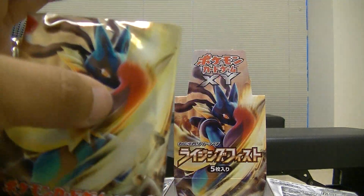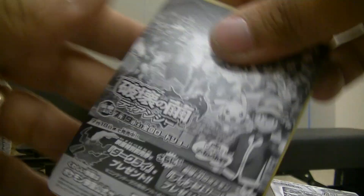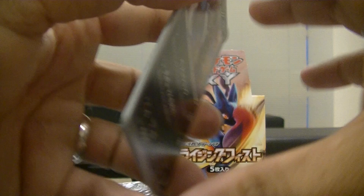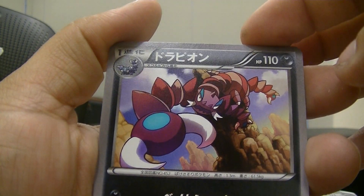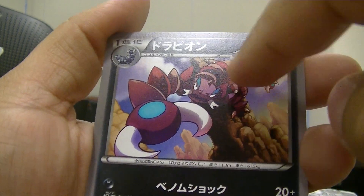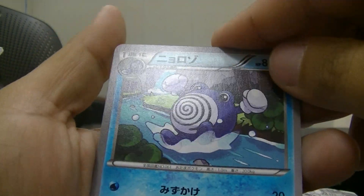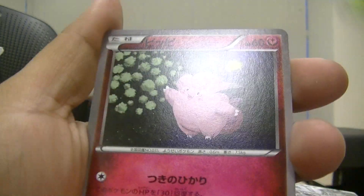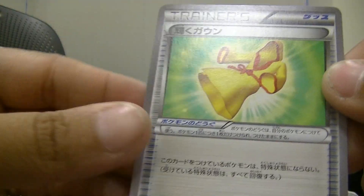I can't wait for this set to come out in English because I'm a full art collector. Okay this one I keep forgetting — I'll look him up. We have Poliwhirl, Shelmet, Clefairy, and the Gown trainer.